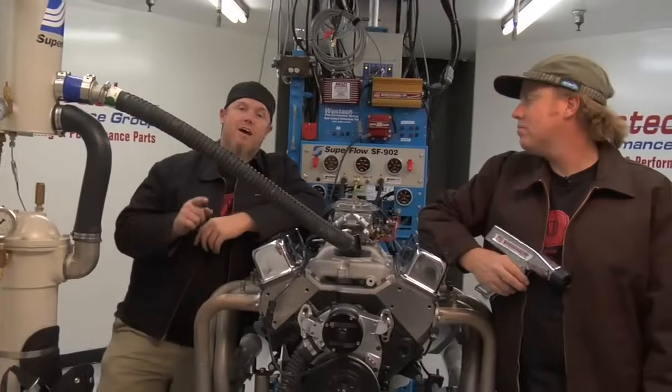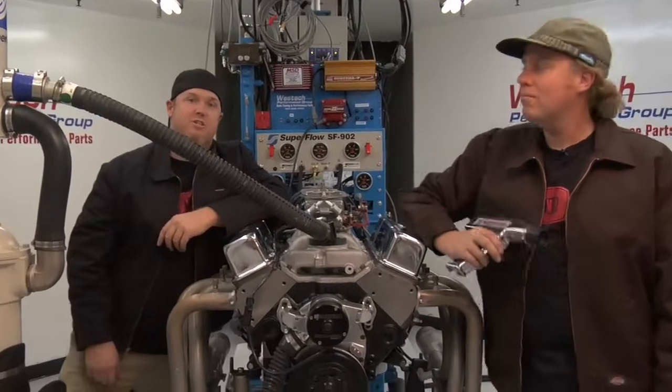I'm Chad Reynolds and I'm David Freiberger, and in this video you're going to learn how to understand and set ignition timing on your engine.